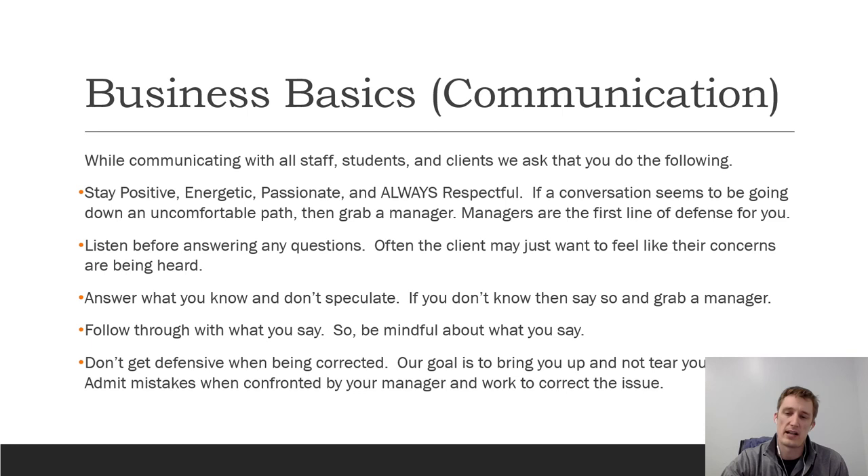As part of your employment packet you'll receive a really long list of employee expectations — please make sure to read all of them so there's no confusion about what we want to see from you. A lot of the more important expectations have been covered in this lecture. Thank you for watching part one of this series — I believe there are four or five parts — and I look forward to seeing you out on the coaching floor. Bye, guys!